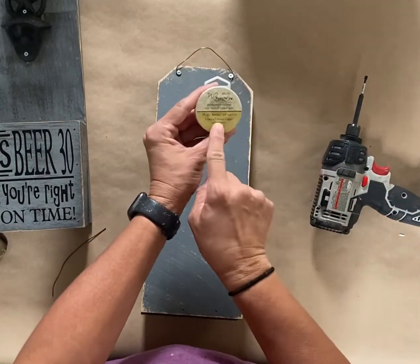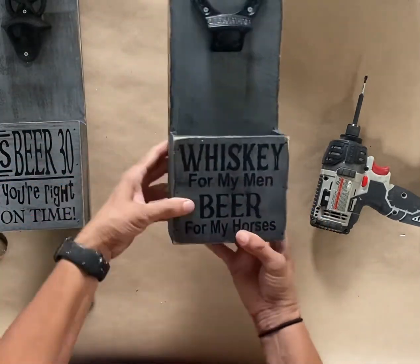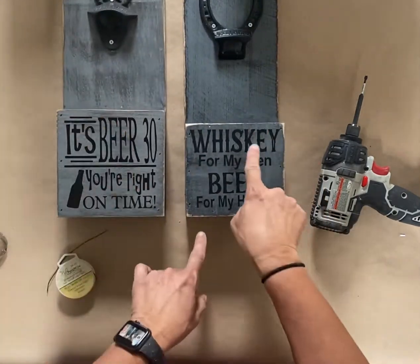All right, so that's pretty much the end of the project. This is something you can hang in your house or give as a gift. It's a cute little project. Thanks for watching — we'll see you next time.